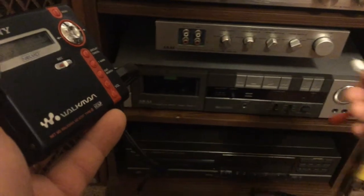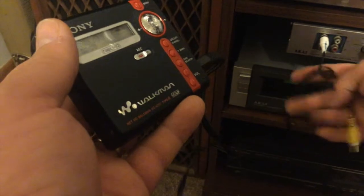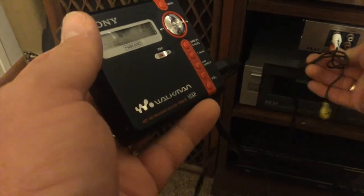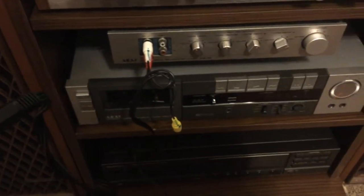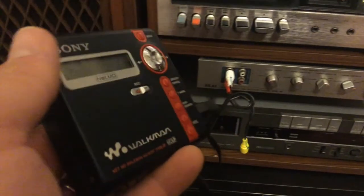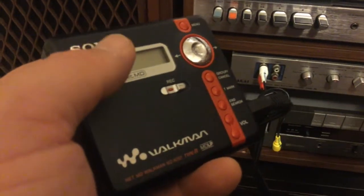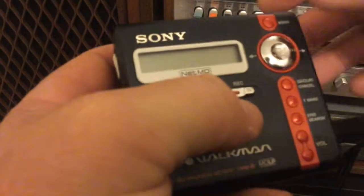When you plug this into your stereo — I've got this Akai unit — I'm going to plug the white into the left channel and plug the red in. Okay, there's the red and white plugged in. It's going to be on number four. I've got this set for playback. I'm going to put it on the center and go ahead and play.